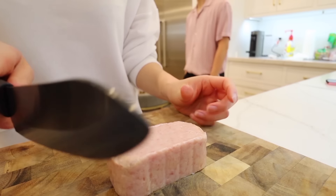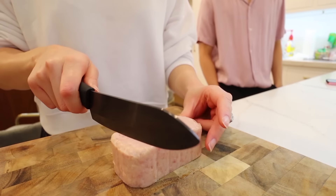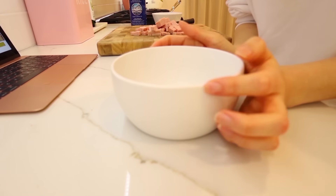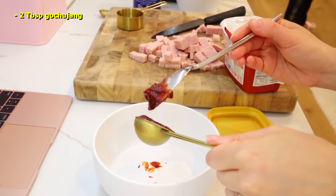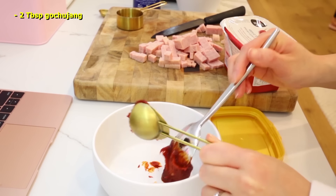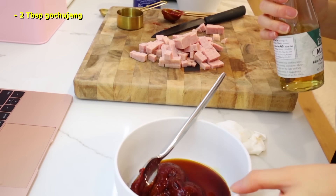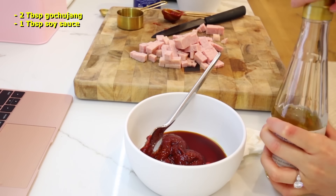Spam the comments while I spam this board. Who do you think is the best cook in this house? Stephanie. It is now sauce time — two tablespoons gochujang red pepper paste. I'll leave links in the description. I put in a tablespoon of soy sauce.